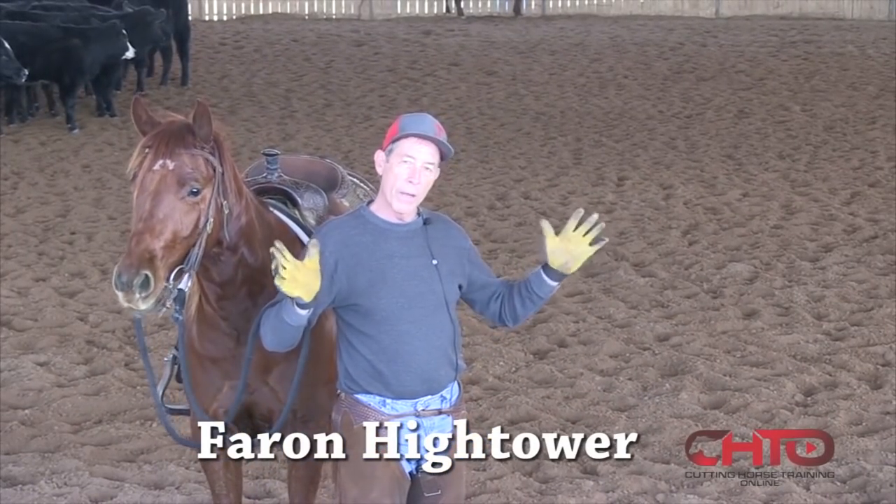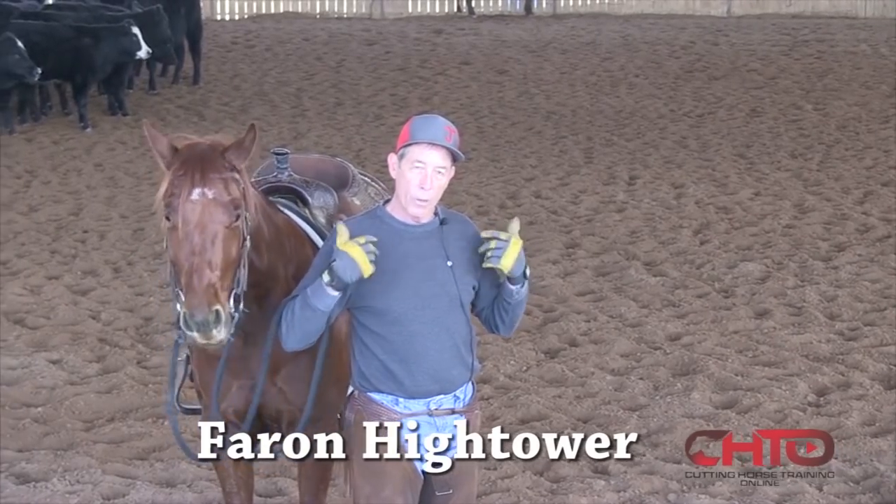You either got to rope it, or you got to get far enough to the outside of it to make it change directions, to stop or to turn.